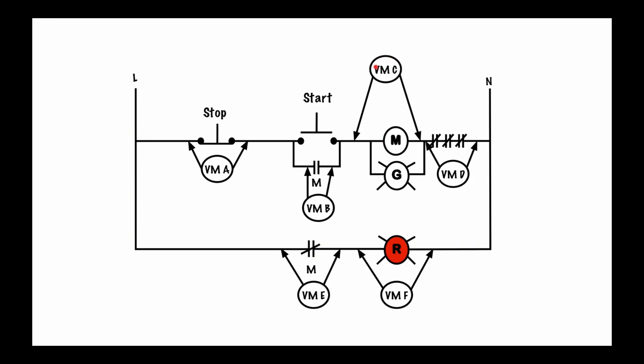Then looking at voltmeter C — I go to here, I have no reference because there's an open here and an open here. I do have a reference on this side through the normally closed overload relay contacts back to neutral, but I have no reference point on the other side. When using voltmeters we need to have both probes referencing something. So voltmeter C reads zero volts. And if we look across voltmeter D, these are all normally closed contacts, so this point and this point are basically the same electrically — zero volt drop. Same idea down here with voltmeter E — normally closed contact, so both sides are the same electrically, basically zero volts.